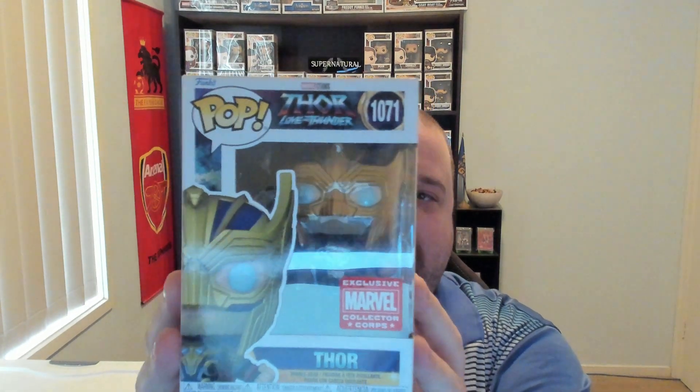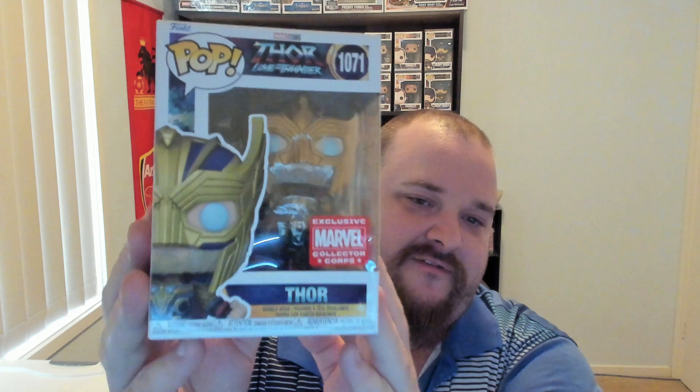I think we can all guess who the last pop is gonna be. Here we go — Thor. He's got his gold helmet and gold and blue armor. Very, very cool. Another nice pop. Not glow in the dark, obviously, but nonetheless it's another great pop.